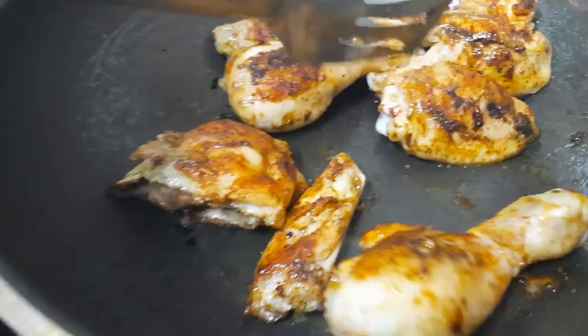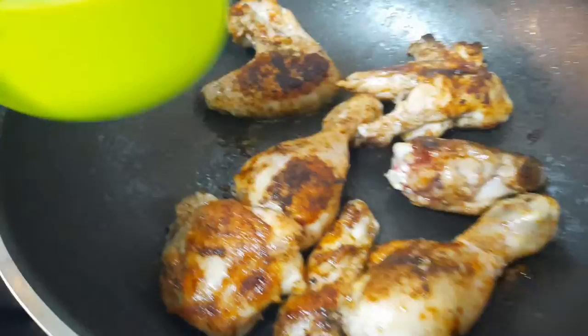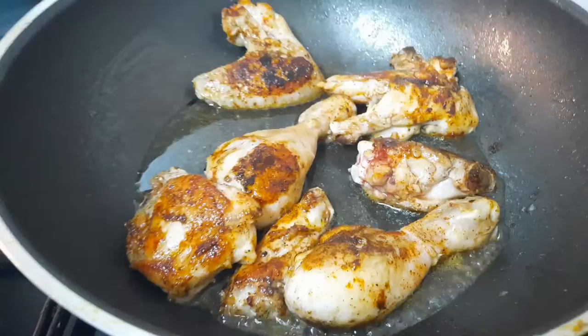You'll notice the chicken is still red over there. So what we're going to do is cover our chicken. You can add a little moisture — just half a cup of water. You don't need a lot because we've removed the breast so that it can cook easily. We're just going to add a little water, half a cup, cover it and let it cook.